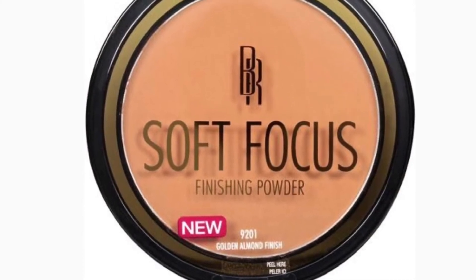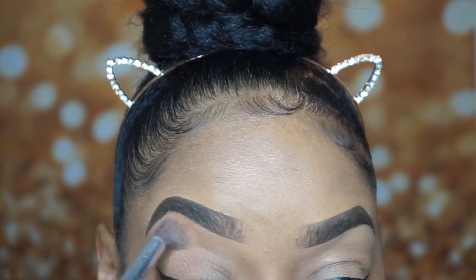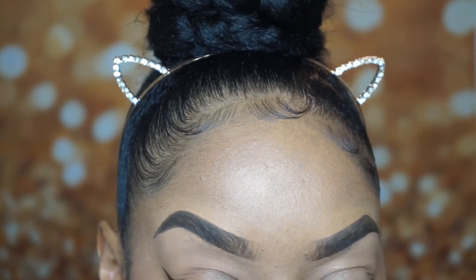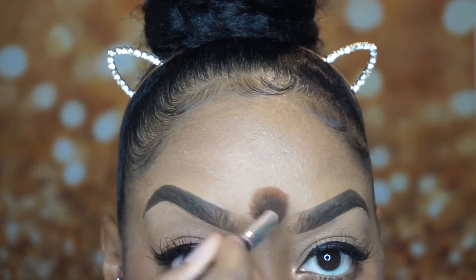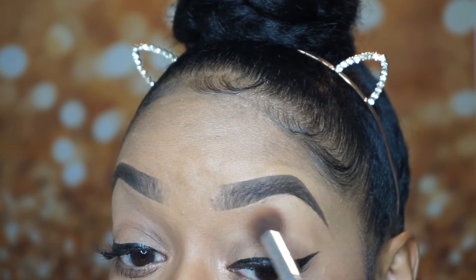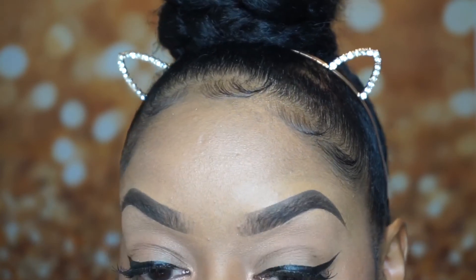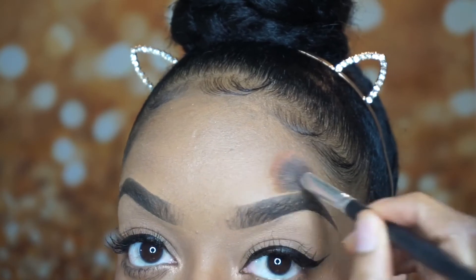Then I go in with my Black Radiant soft focus finishing powder in the color Golden Almond. I take this on a fluffy brush — this brush came from Amazon in a set, I don't know the name of it. This powder is used to blend out the concealer, making sure there are no harsh lines and everything is blended smoothly.